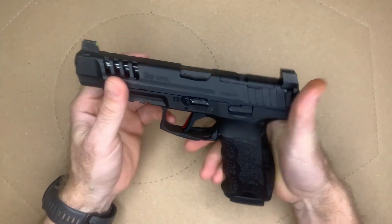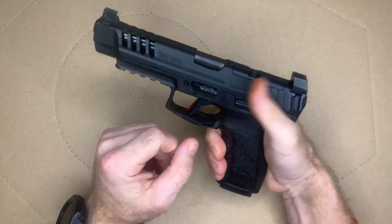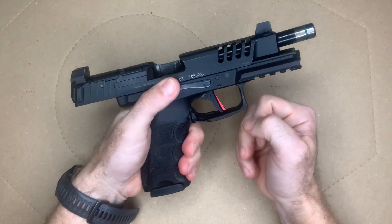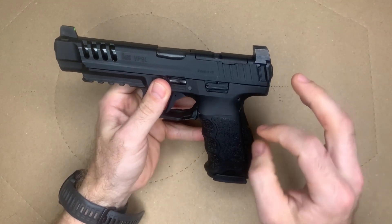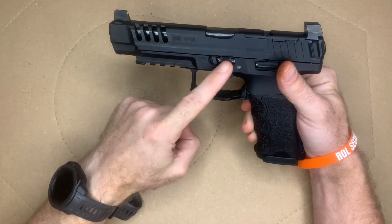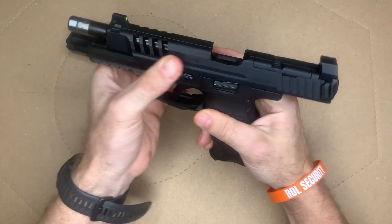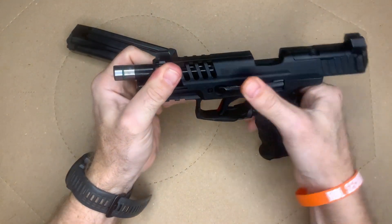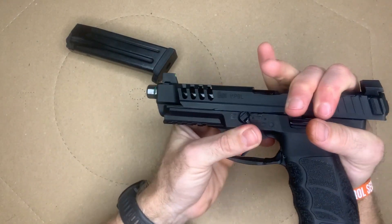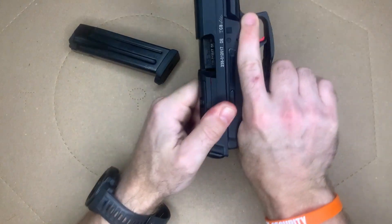The slide release on this gun is amazing as well — the location and size are just great. It's a very generous, easy-to-reach control, and it's ambidextrous, so both sides are very accessible. You don't have to break your grip to use it. H&K also did the takedown right — there's a simple lever, and all you have to do is remove the magazine, bring the lever down, and the slide comes right off. No trigger pull required. Putting it back on is just as easy.